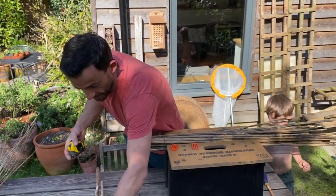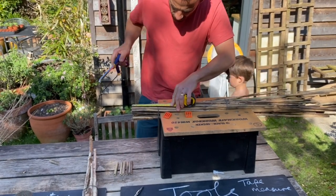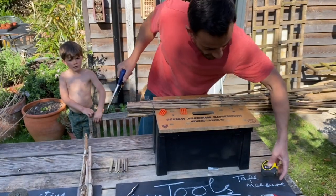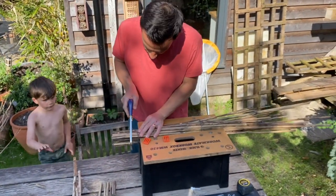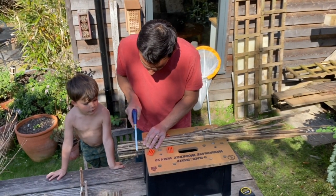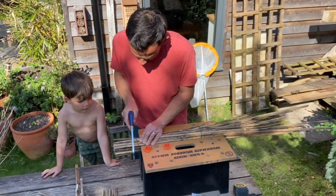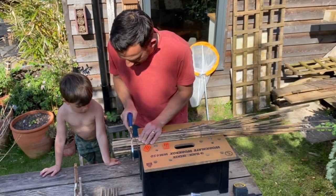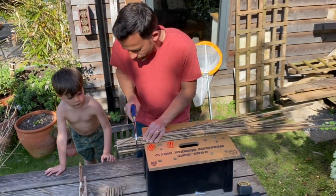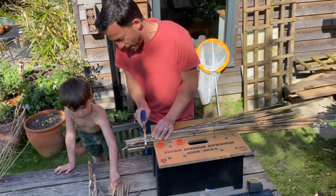Ten centimetres is your answer. So you can measure ten, mark it off — doesn't need to be too precise — and then get sawing. I may not keep you watching cutting through all of these, but conveniently there are a few here that I've prepared earlier.